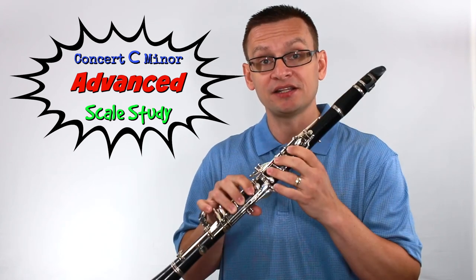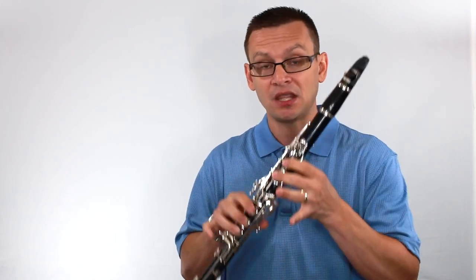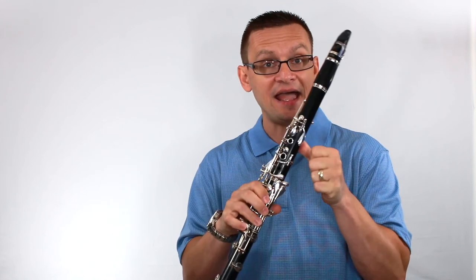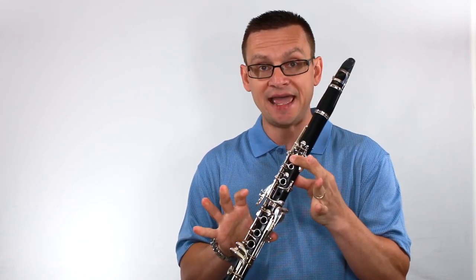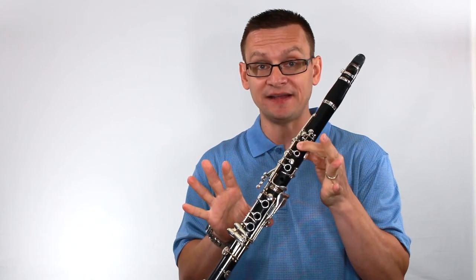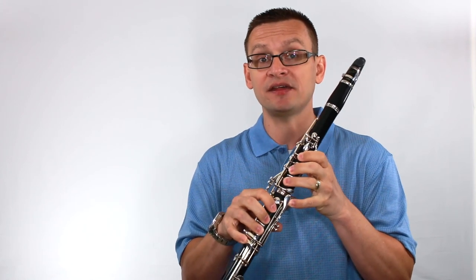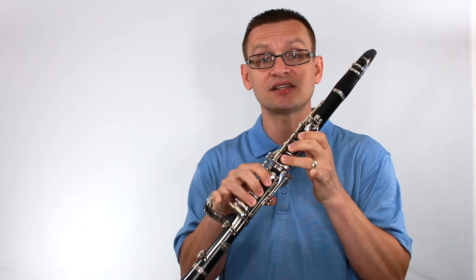Let's get started by addressing the notes we're going to need for our Concert C Minor. We'll need D, E, F natural with our thumb in the front, G, and A. Our key signature recommends a Bb, and then we'll also need a C sharp to make this a harmonic minor scale. Our top note is D.